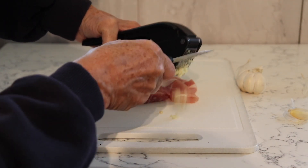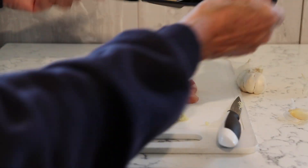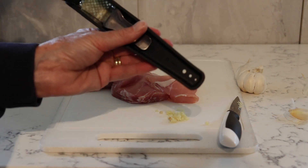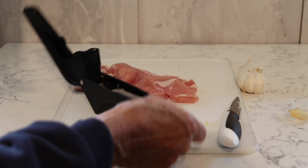But that isn't where it stops — it has another use too. In the handle there are some little holes, which you can probably just see there, and that's really useful for taking the leaves off your herbs.